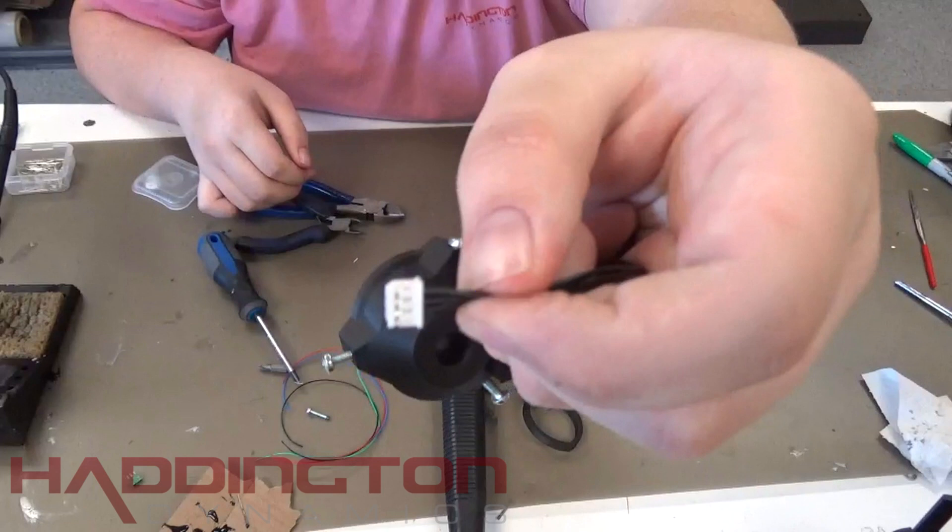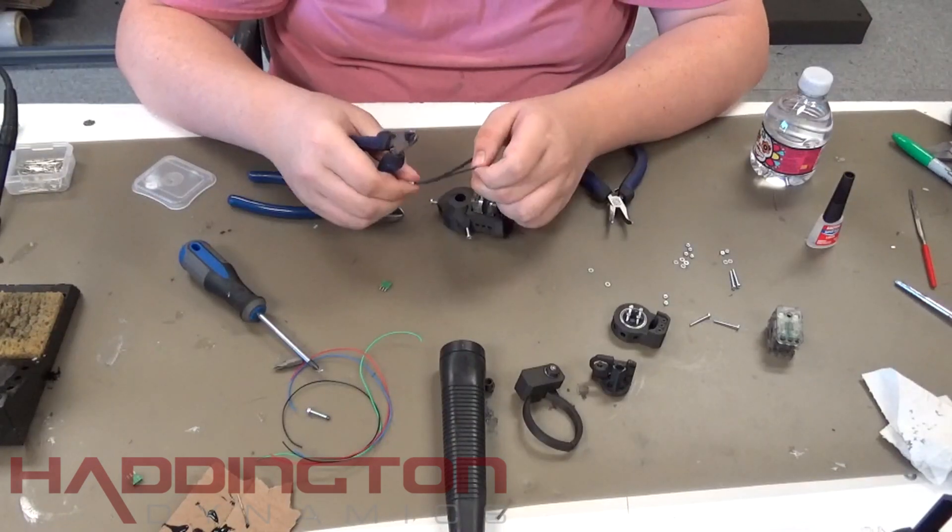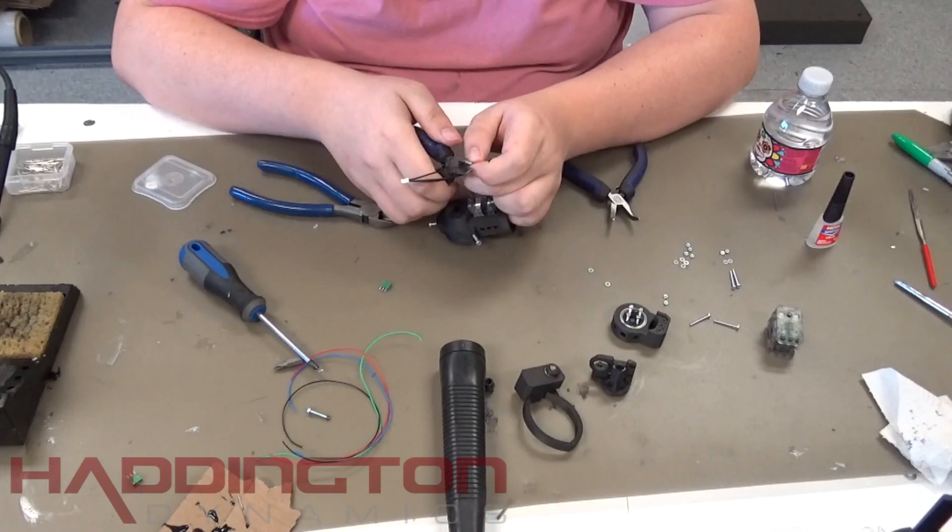When you connect these to Dexter, these will correspond to black, red, and blue. Cut these wires in the middle. Do this process one at a time as they are not labeled.